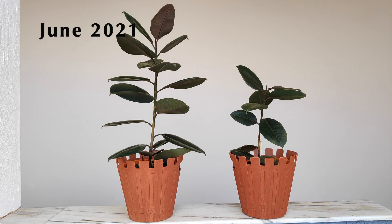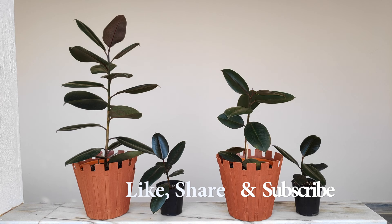That's it for today. I hope you enjoyed today's video, and if you liked it, don't forget to hit the like button. Thank you for now — see you next time, goodbye.